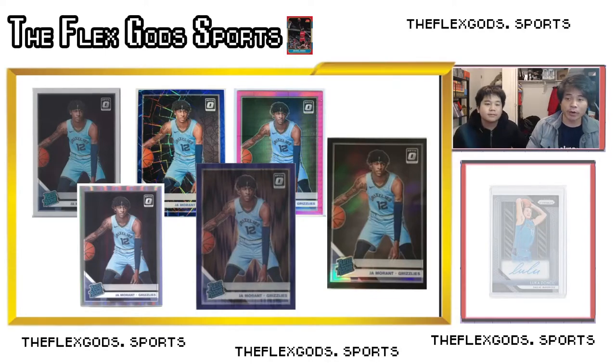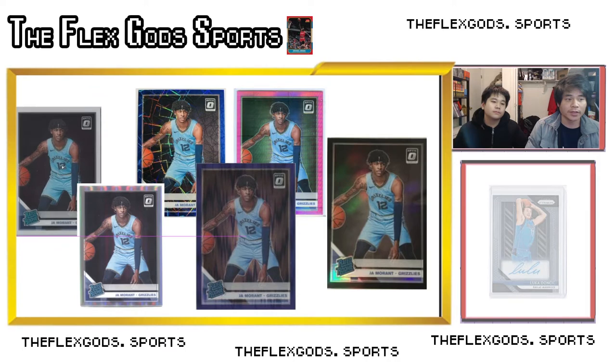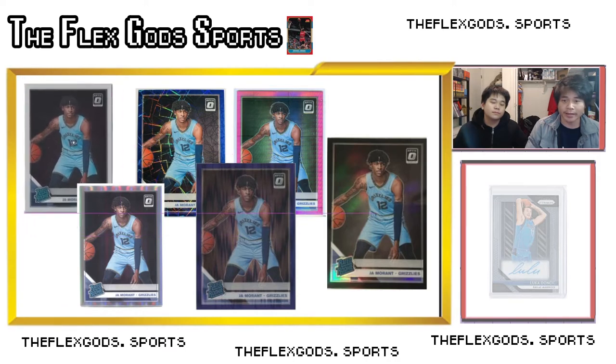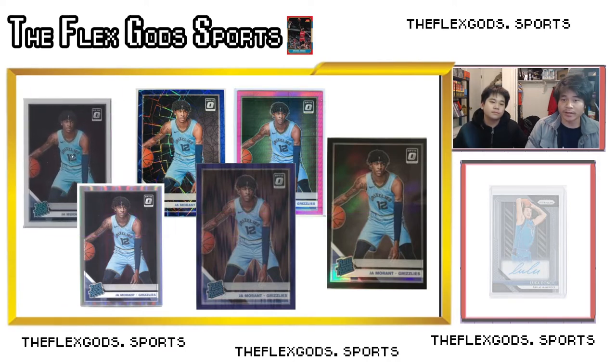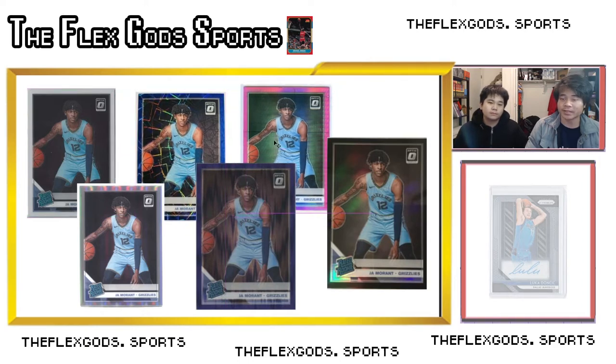Today we're gonna go over color variations in basketball cards. This is something I wish I knew when I first started — it's super confusing because look, we got one Ja, this is the base Ja, just a normal card with a white background. But then there's so many other different variations of this Ja and it's so confusing and difficult to navigate when you're first starting.